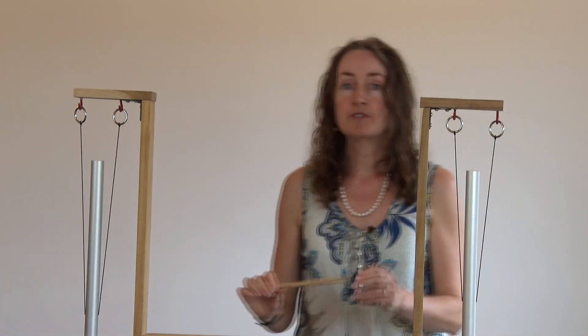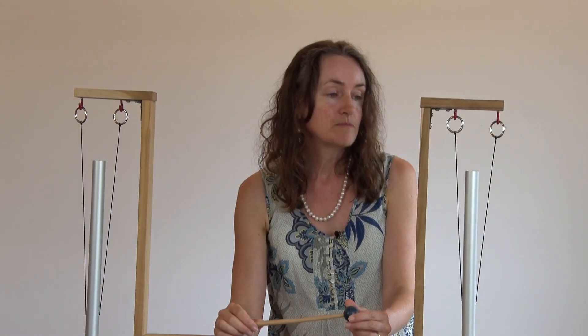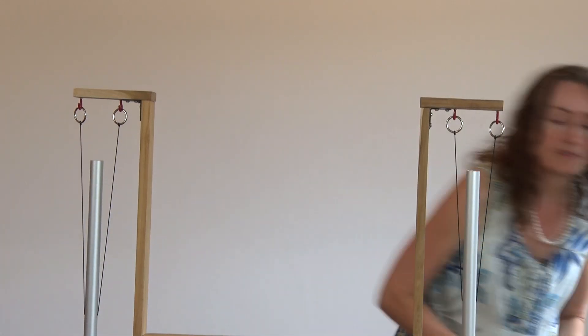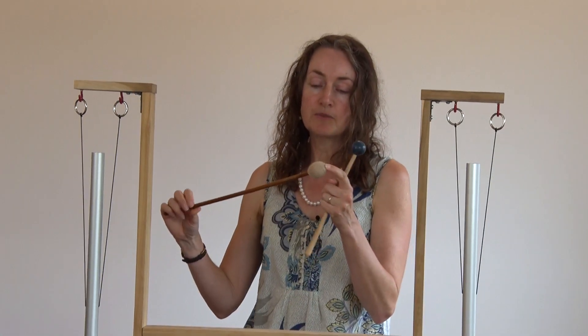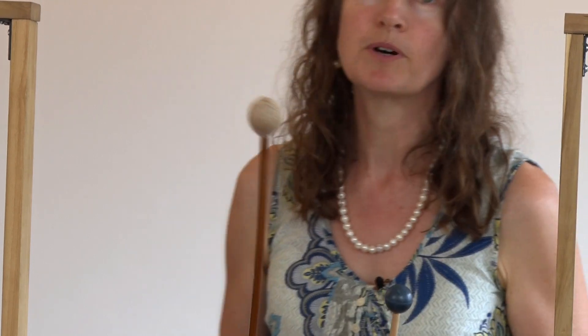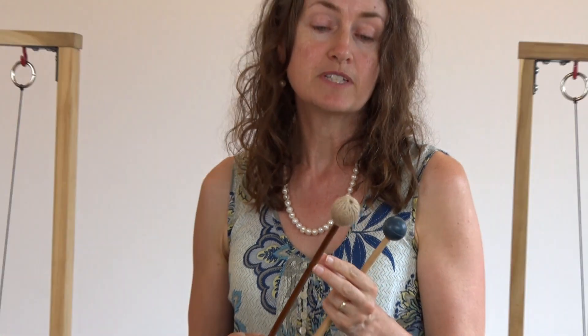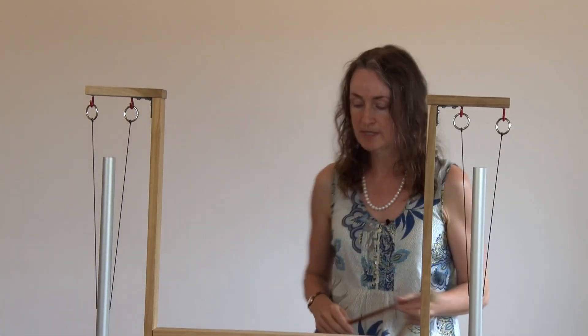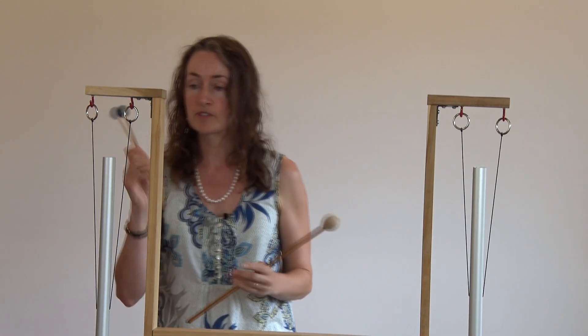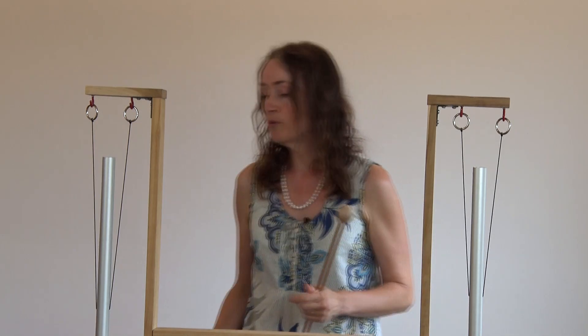You can use different kinds of mallet as well, which can get different sounds. Some will actually bring out the higher overtones a little bit more, and some you'll hear more of the lower note. So we've got a kind of beater here which I think was used mostly for Tibetan singing bowls. And some of you will also have different singing bowl mallets or possibly gong mallets, both of which can be used on these pipes. So I'm just going to demonstrate the different sound you can get with two different sorts of beater. First of all, we have the rubber ball mallet.